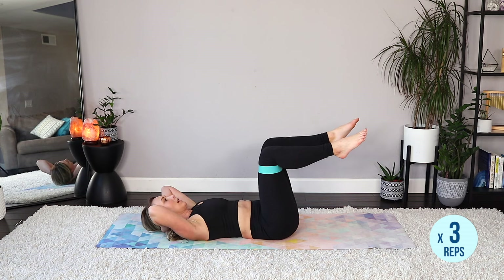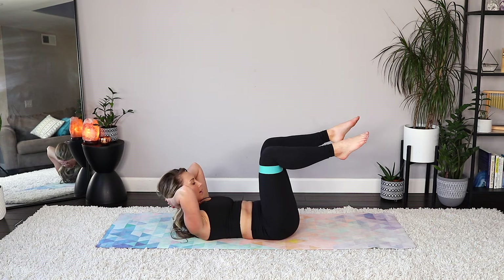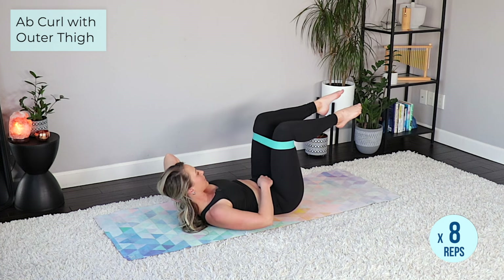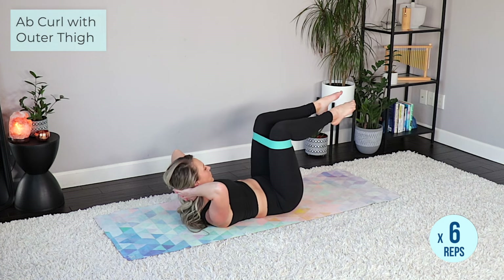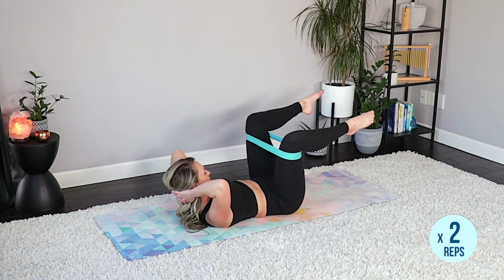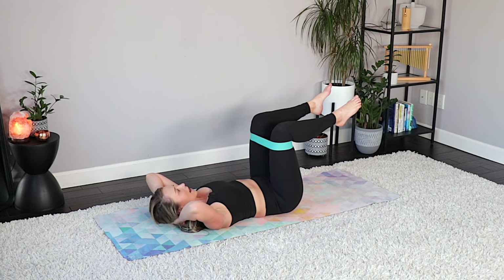Hold it right here, opening up on that band — ten, nine, focus on those low abs, those pelvic floor muscles. Just for five, four, three, two, last one — hold those knees, lower down through the center.